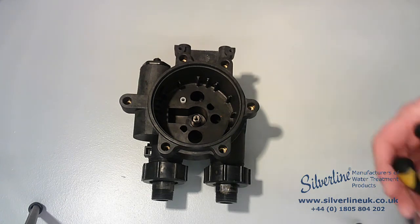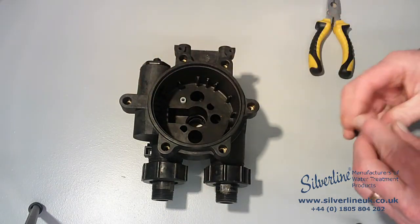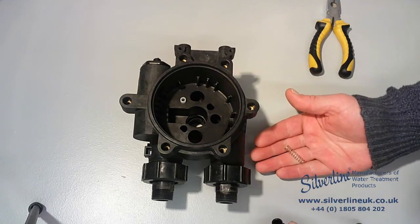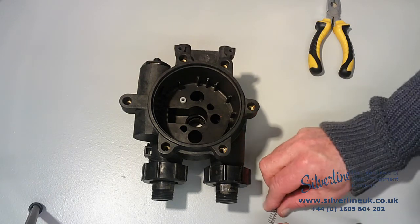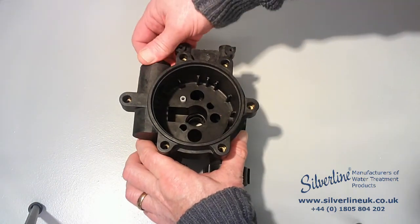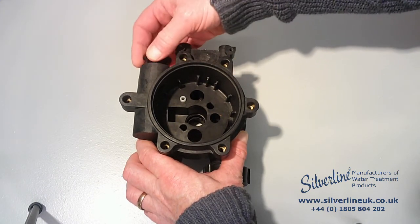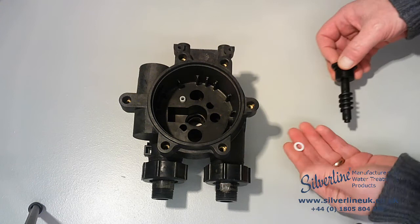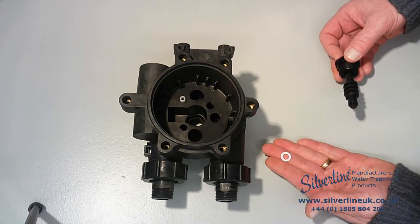Right in the bottom of the valve here is the float valve. And this little spring, which is something that is really easy to lose if you're not careful. The last thing I'm going to remove from the valve body is the worm drive shaft, which is done by unscrewing this nut and then withdrawing the shaft. The worm drive shaft has this little Teflon washer on the end, which is another thing that is easy to lose if you're not careful.